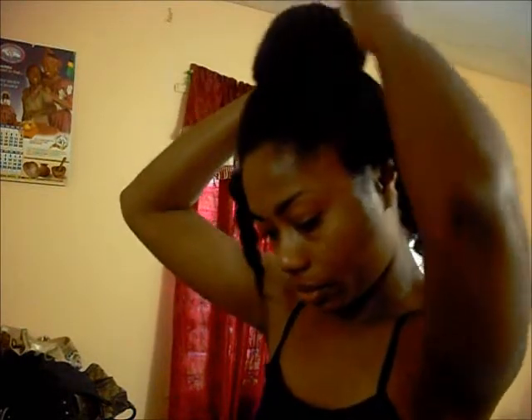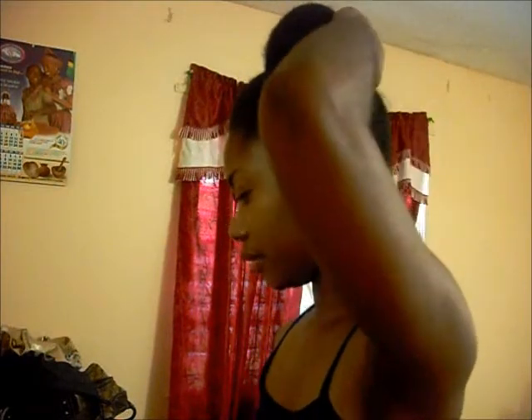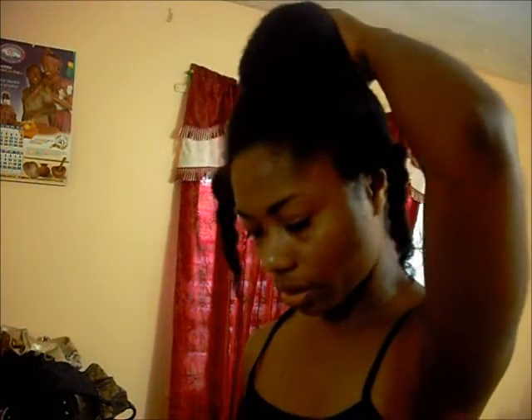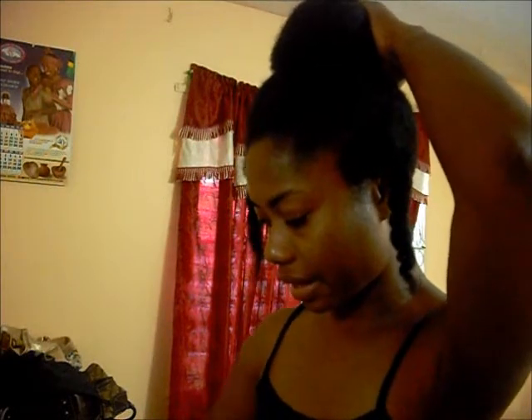My hair is actually in a finger detangled state — it's not in a fully detangled state right now. It's a bit tangled in some places. It's just not completely straight right now, not as smooth as it can be.